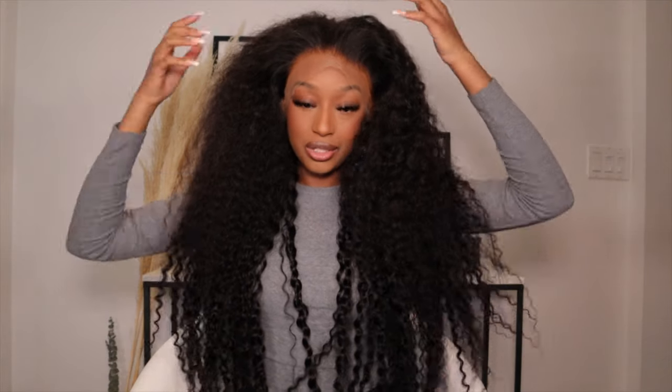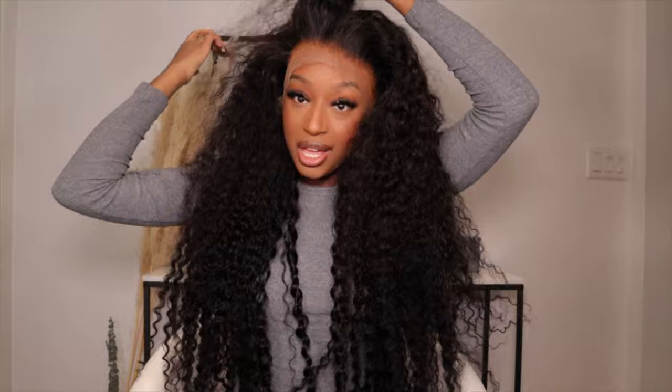They sent me 30 inches of their deep wave. I believe all of the stats for this hair will be down below in the description bar. But this hair is really big, as you guys can see. I'm definitely shocked when I put this on — this is a lot of hair, as you guys can see.